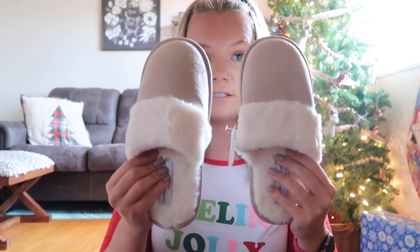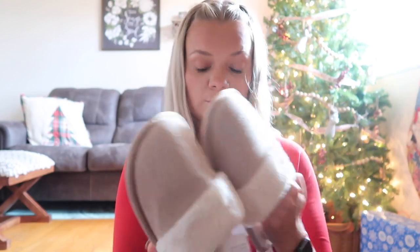This next thing I also picked out is these slippers from Chinese Laundry — how freaking cute are these! I love the color of them. I have boots from Chinese Laundry as well and I love them. These are just so soft on the inside and feel so comfy. I'm so excited to wear these — I love slippers, so we will definitely be using those a lot.